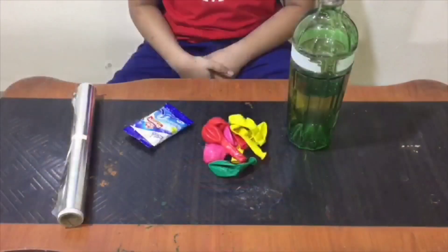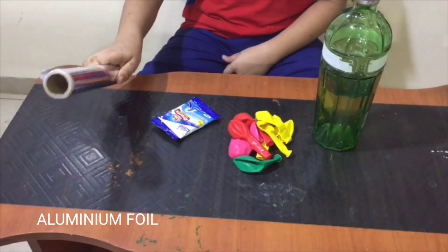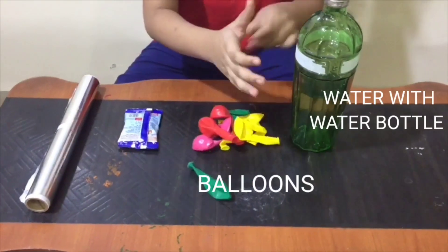Hello everyone, welcome back to the channel. Today we will make a flying balloon. For this project we need aluminum paper, bathroom cleaner detergent, balloons, and water.